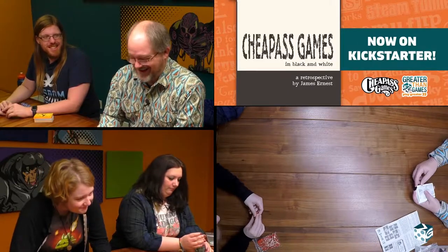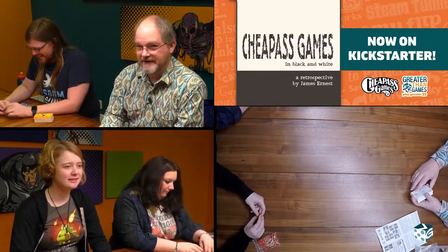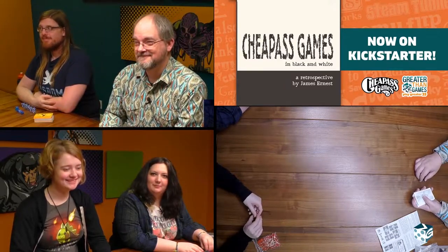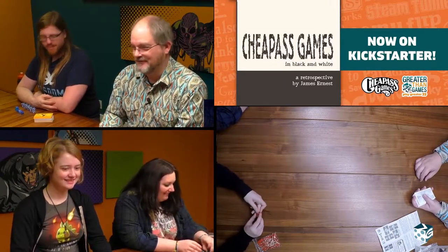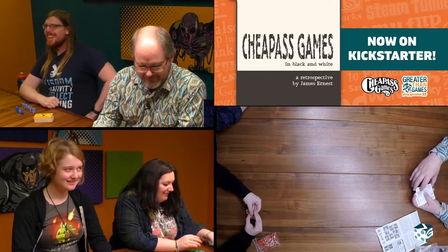There were other times that it didn't work. So we're going to play Nexus today. And around the table: I'm James, I'm Craig, I'm Nora, I'm Maggie. We're all playing our same colors from before, except for Craig who's never been on before.